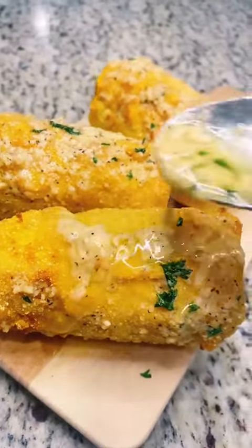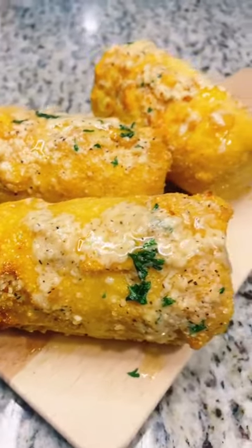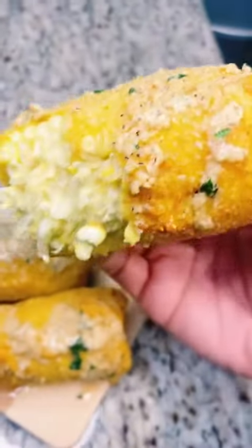Then go ahead and take that garlic parmesan mix and add it over your corn. When you bite into these bad boys, it tastes so good — it's crunchy, it's savory, you taste the garlic, and you taste the sweetness from the corn.